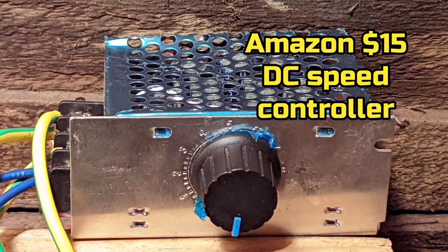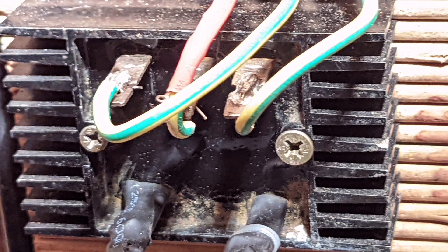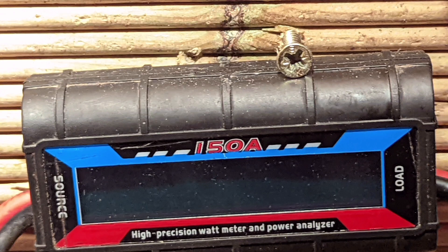Greetings YouTube. In this video I connect the wind turbine directly to a dump load using a speed controller and a meter.